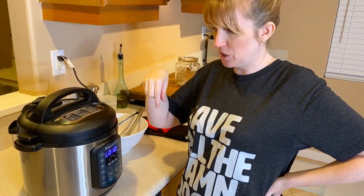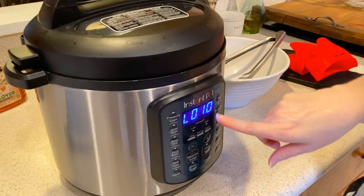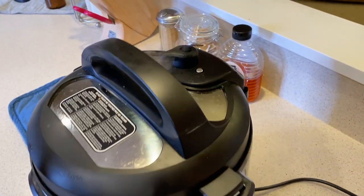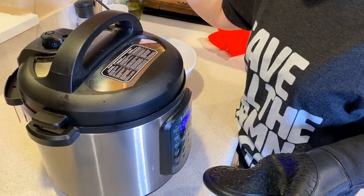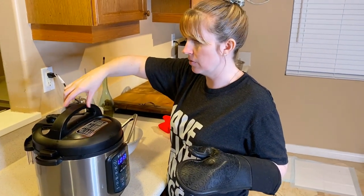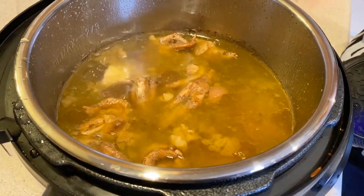We're at the end of the second pressure cooking cycle. It has cooked the whole hour and has depressurized on its own for 10 minutes. Now I'm going to take my mitt so I don't burn myself and flip the vent. The little knob dropped on its own — that means it has depressurized. I'm going to take the lid off and look at that yummy broth.